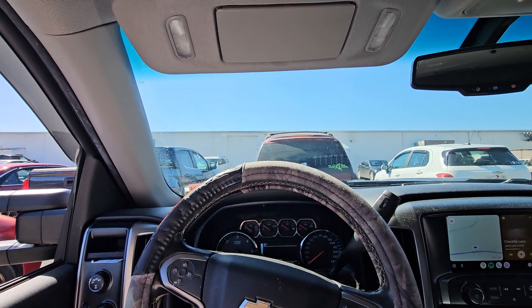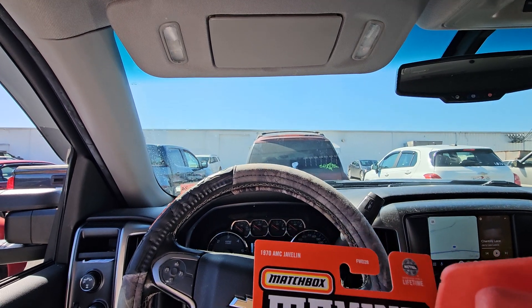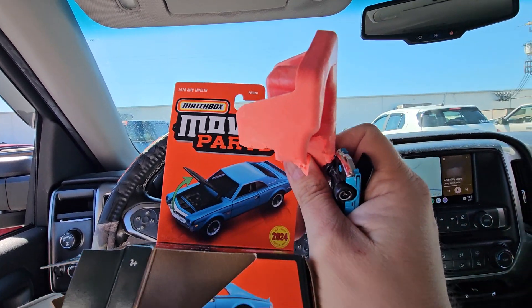This is Dikey, it's Dave here. I'm making a short video of one of the Matchbox moving parts for 2024 — cars that I got in that stupid box that shows half the car.